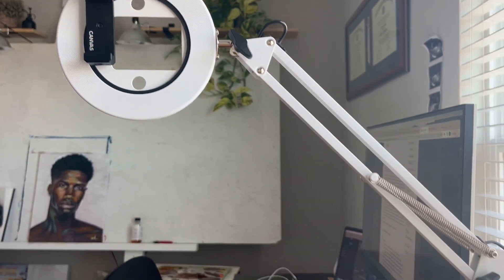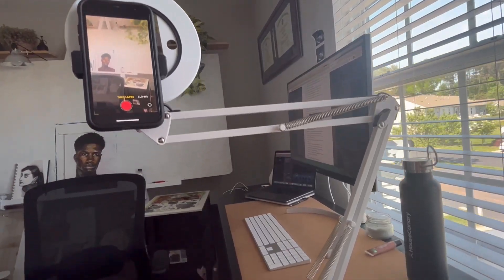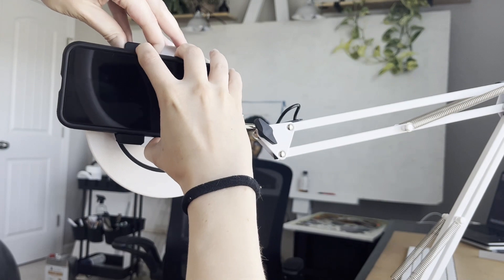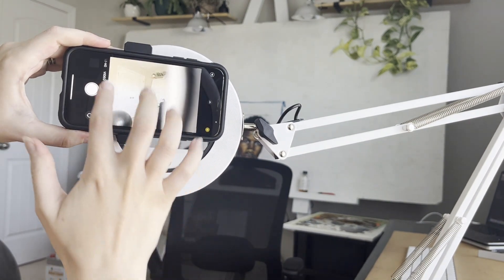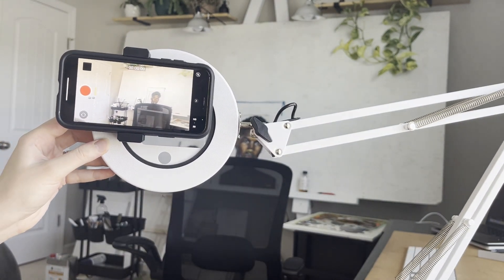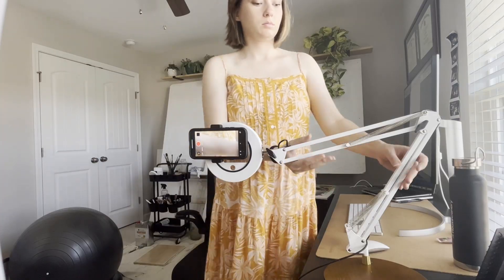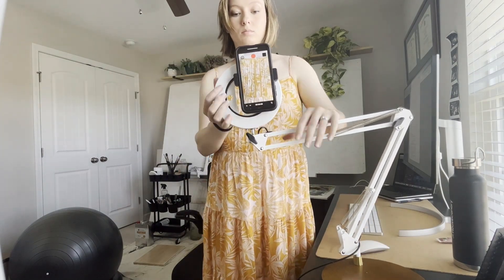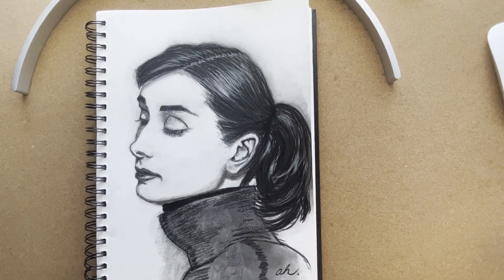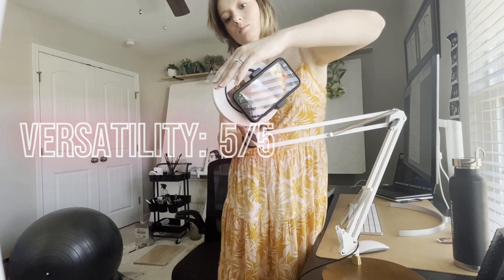First, let's talk about versatility. The best feature of the Canvas Lamp is definitely how versatile it is. The phone clamp works with any smartphone, so it doesn't matter whether you have an iPhone or an Android — you're covered. However, don't expect to use it with larger devices such as DSLR cameras or tablets. The Canvas Lamp was designed specifically for creators who use their smartphone for filming, so the size and weight limit of the lamp head are perfect only for your smartphone. This lamp also has a six-axis positioning system, so I can get the perfect camera angle while filming — whether I'm using it for overhead videos, filming a time lapse of my latest sketch, or speaking directly to the camera. Overall, I'm super impressed with the versatility of this lamp, so I give it a 5 out of 5 stars in this category.